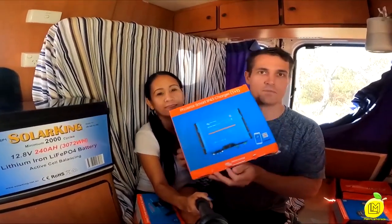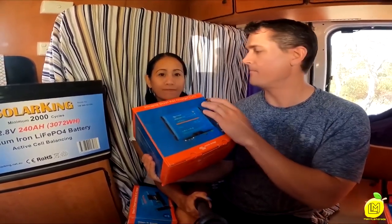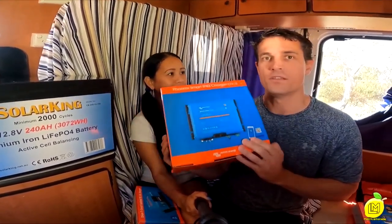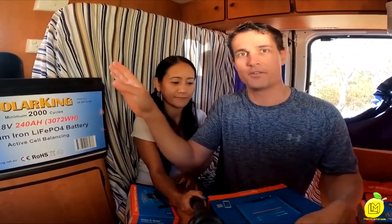This is the charger we run from 240 volts. This is a Victron Energy Fenix Smart IP43 charger. It charges your lithium batteries and can also send a small trickle charge to your front battery as well, which is really handy.